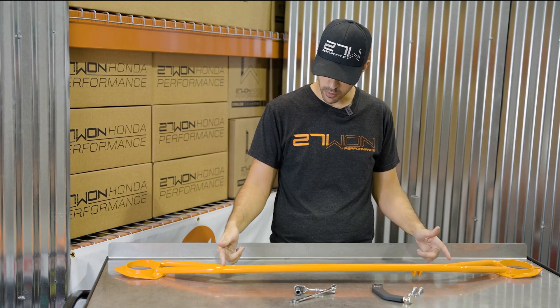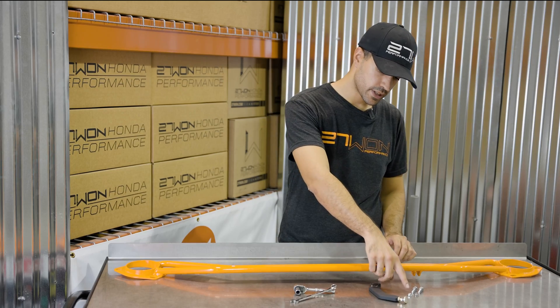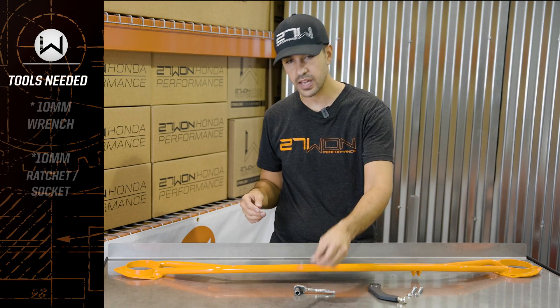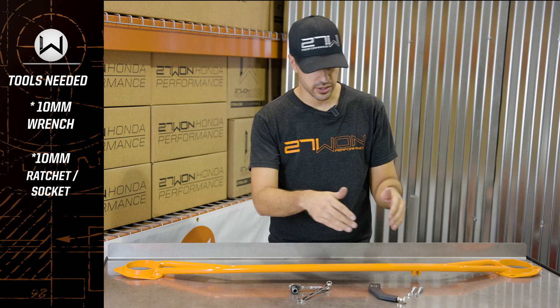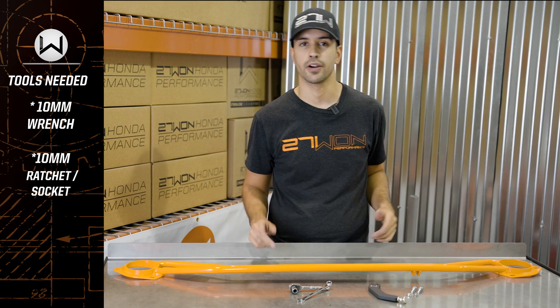We have our front strut tower bar, master cylinder brake brace, two M6 nuts and two M6 bolts. Tool-wise, all we need is a 10mm wrench and a 10mm ratchet and socket to secure everything. I'm going to demo just how easy it is to install the brace on the bar off the car, and then we'll finish it up on the car and show you the rest.